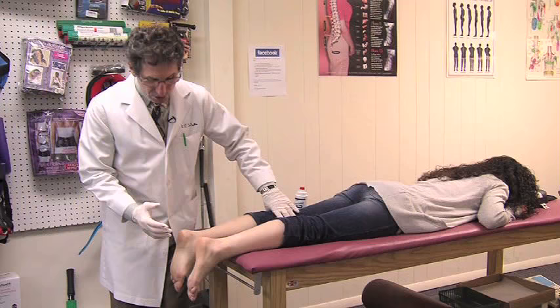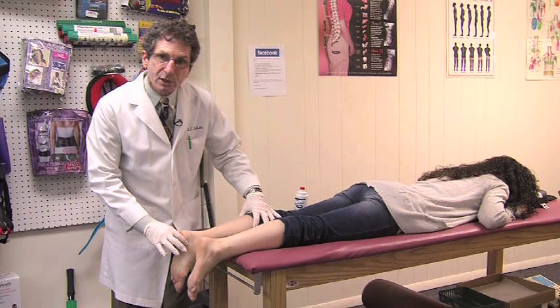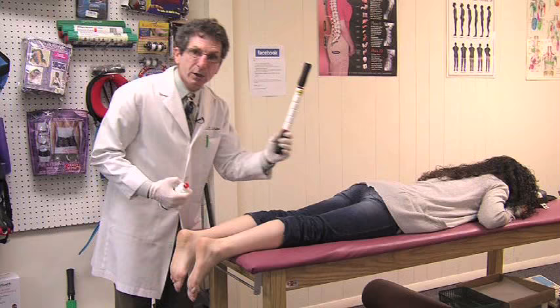The second step is to decrease the inflammation in the plantar fascia and to lengthen all the muscles through the calves, because there's no tension on it down here. You can do that at home using an intracel stick, which works really well.